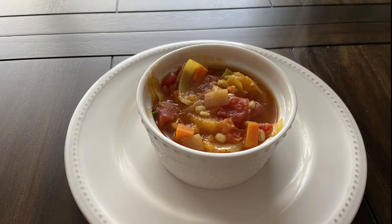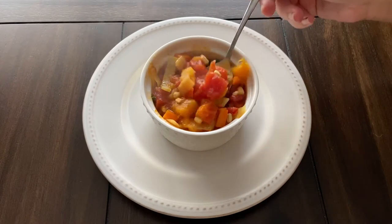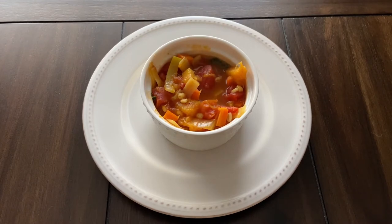And that is it guys! This was so delicious! The vegetables were nice and soft and the whole soup itself was very flavorful. You can really taste the curry powder in here which I liked a lot. I will definitely be making this again. I highly recommend you guys try it out for yourselves.